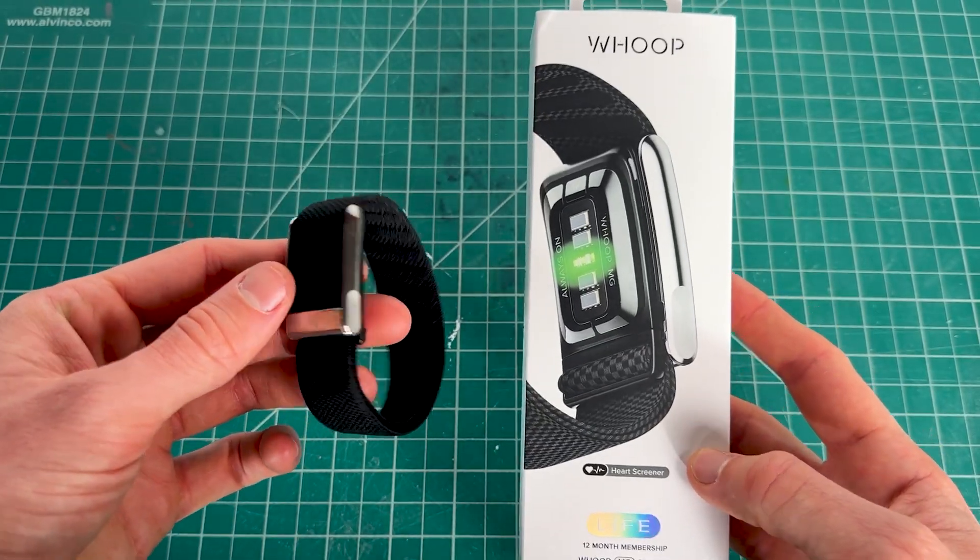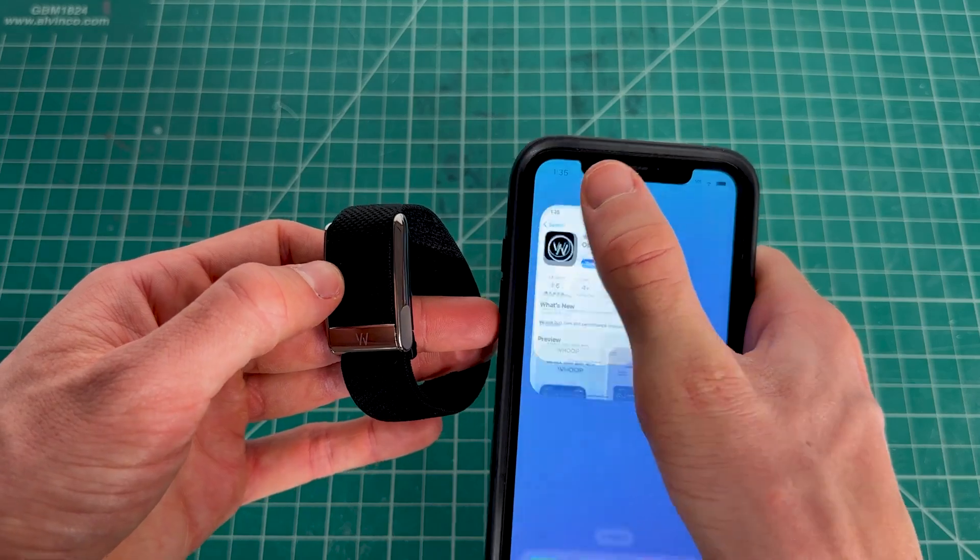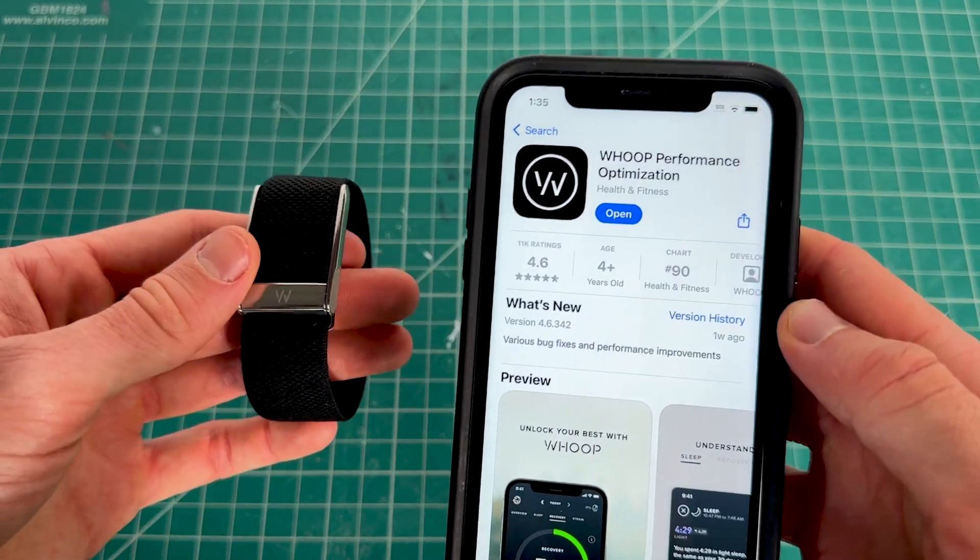To pair a new Whoop device, you'll need your Whoop, your phone, and the Whoop app, which you can get on the Google Play or App Store.